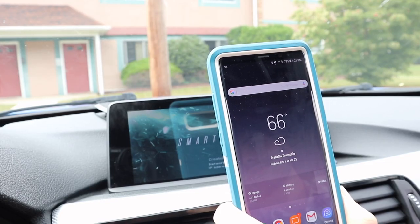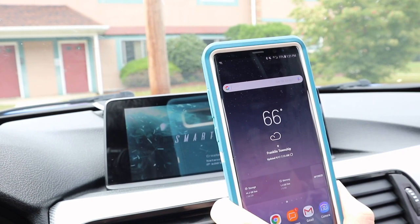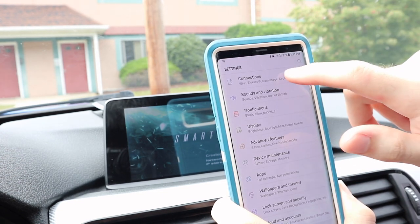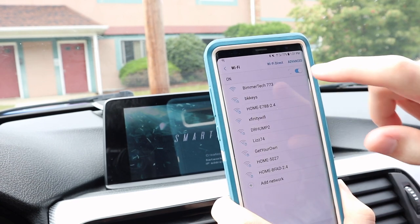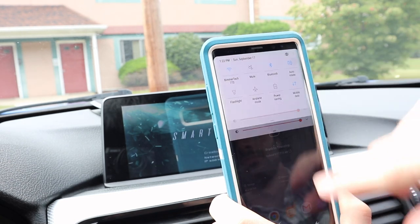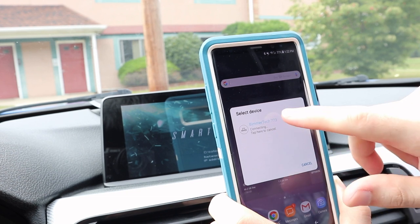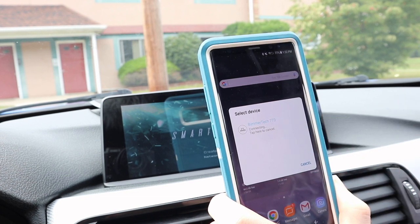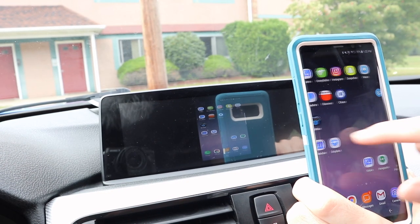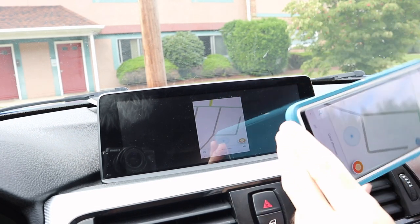Now we're going to demonstrate how to mirror an Android device using the Smart View HD Flex with a Note 8. Go into your Wi-Fi settings and look for a network that says Beamer Tech, then connect to it. Once connected, mirror your phone as you normally would — hit Smart View, then when asked to select the device, select the one that says Beamer Tech. At this point the phone is mirrored, and if you go into an app that allows you to rotate the screen, it will go to full screen.